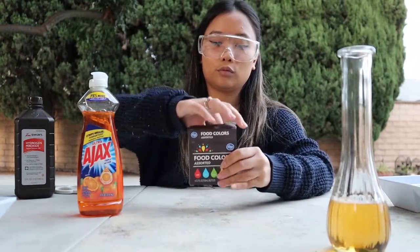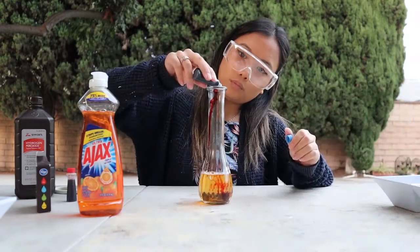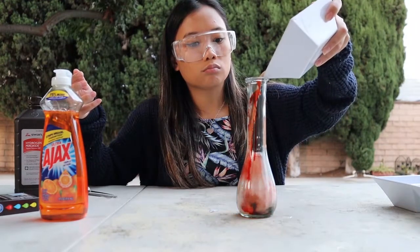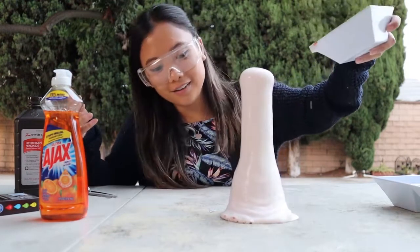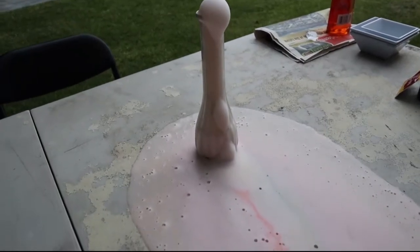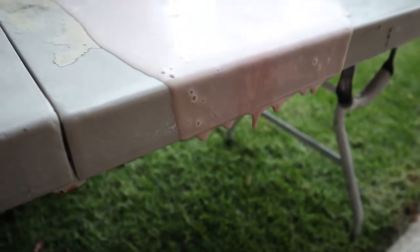Now you want to add the food coloring. Feel free to choose either one color or a mixture of colors. I wanted to imitate the blue and red stripe of toothpaste so I added a few drops to the inner walls of the container. Once you're done adding the food coloring, pour in the yeast mixture and watch what happens. When the yeast combines with the hydrogen peroxide it starts breaking it down into water and oxygen. The oxygen gas wants to escape but is instead trapped by the liquid soap, which creates the foam you see here. It will continue to make foam until all the hydrogen peroxide and yeast is gone. This experiment can get really messy so make sure you have towels nearby to clean up.